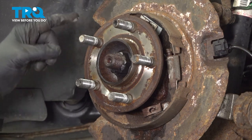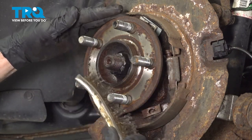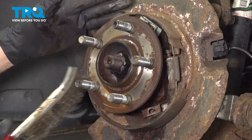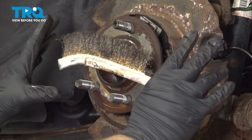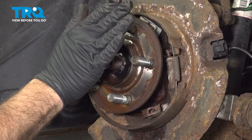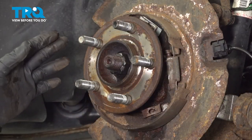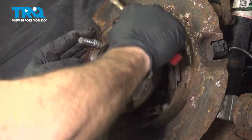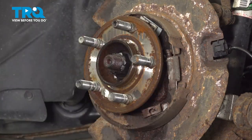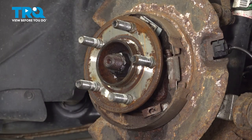Before installing your brake rotor, clean off the surface of your hub. We have a little bit of scaly rust, so we'll use a wire brush. You want to make sure when you put on your new brake rotor that this is nice and flush. If there's a chunk of rust, the rotor won't sit flush — it'll ride crooked, and when you apply your brakes the rotor will wobble. You must have a smooth surface. Once cleaned up, give it a spray with some solvent and wipe it down.